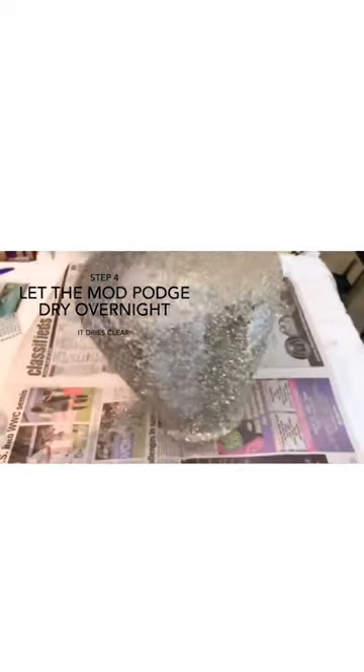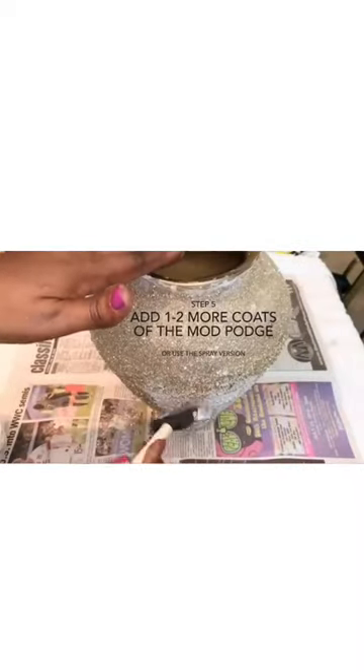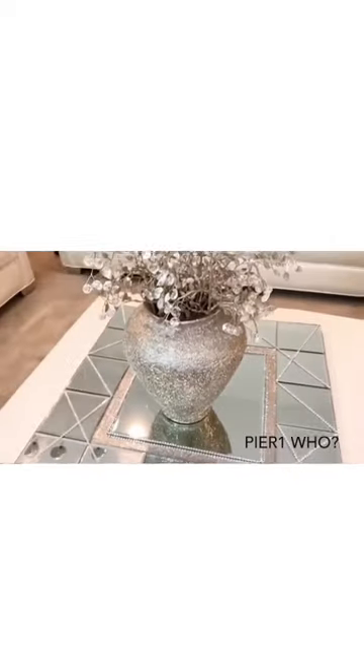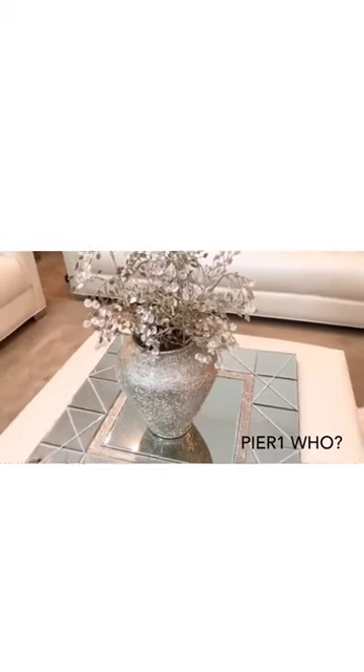Step four: once the vase is completely covered, allow it to dry overnight. Step five: add one to two more coats of Mod Podge to ensure the flake mix stays in place. When you're done you should have something that looks like this — beautiful.